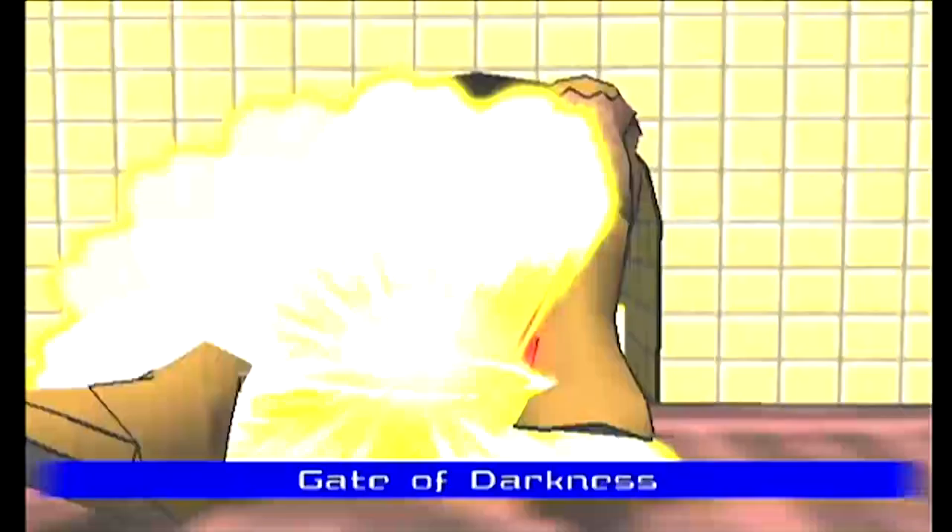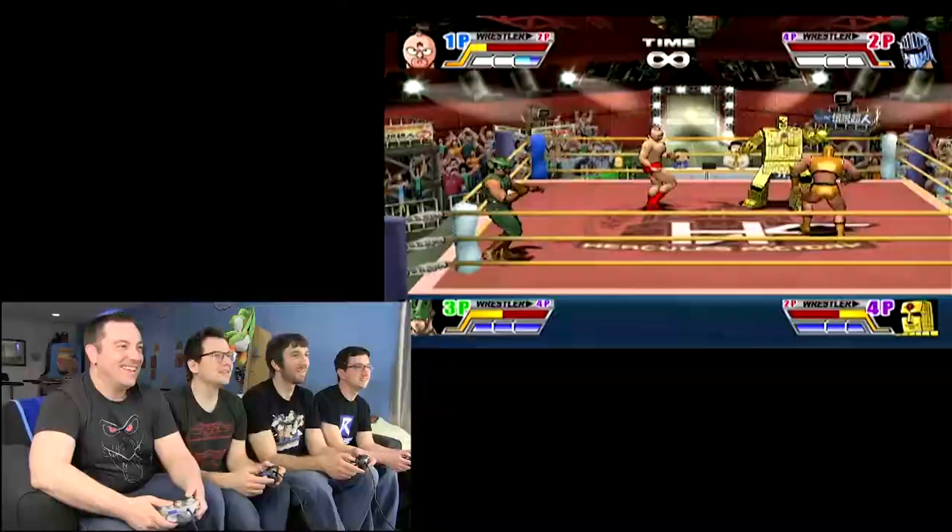It's the pyramid. How am I not dead? I've been impaled. Gate of Darkness. Wow. I love it, so happy about it.